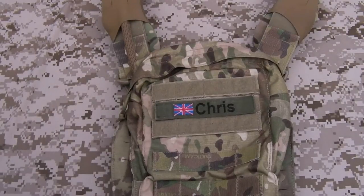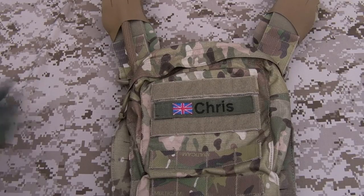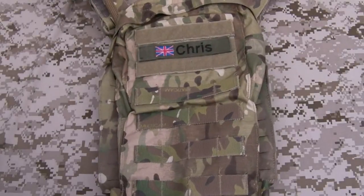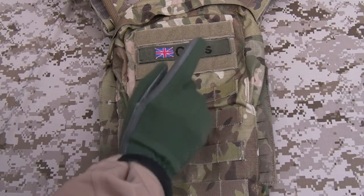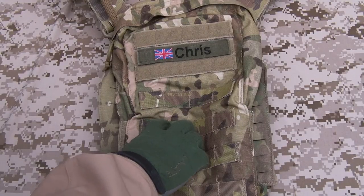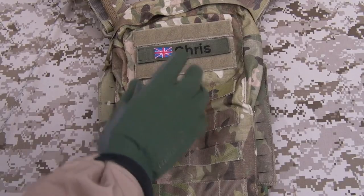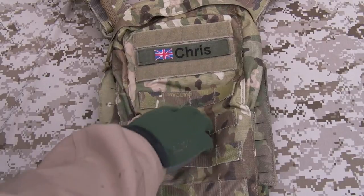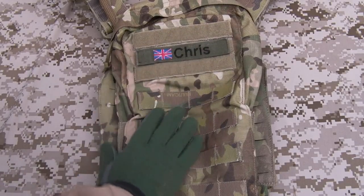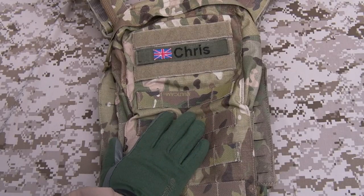So there we have it guys — my little patch there. That is the setup of my Strandhog. I'll probably be changing a couple of pouches soon, so keep an eye out for an update video on this. Thank you for watching, thanks for all the thumbs up and the subs and all that good stuff — I do appreciate it. A lot of you guys out there doing that, and the channel is growing gradually, which is nice. Hopefully you've enjoyed the video today and I'll see you next time.